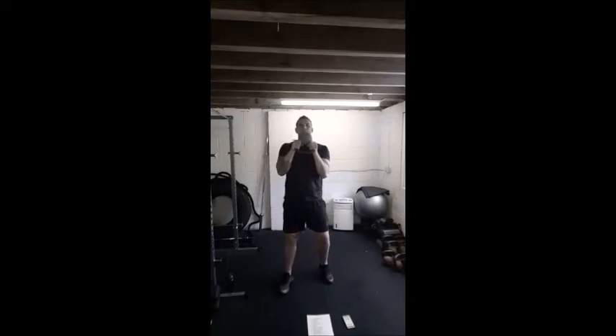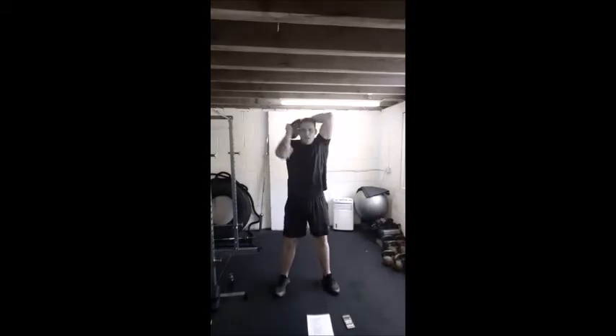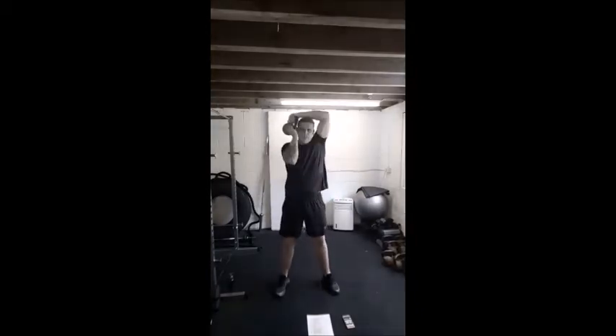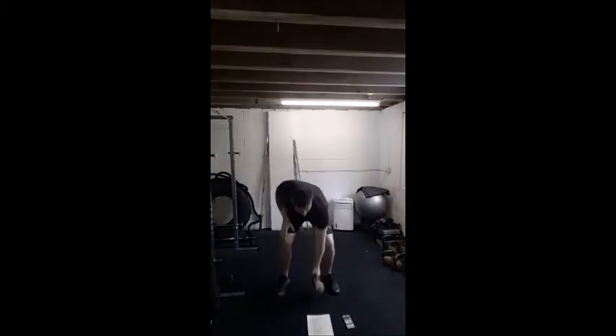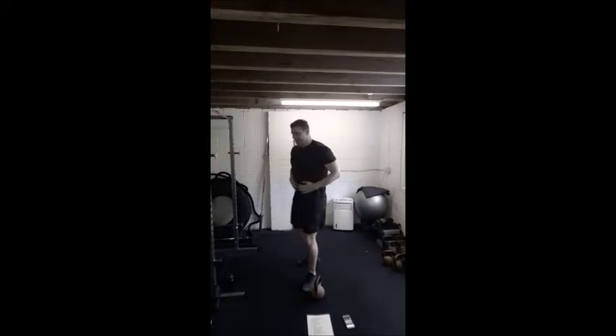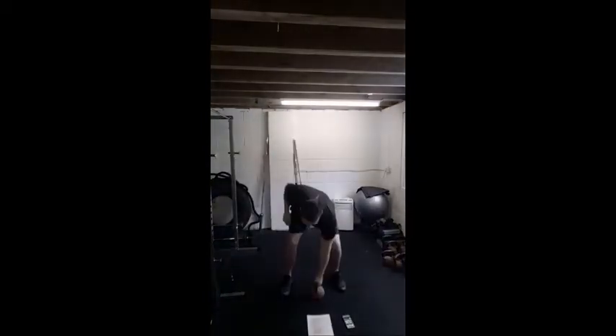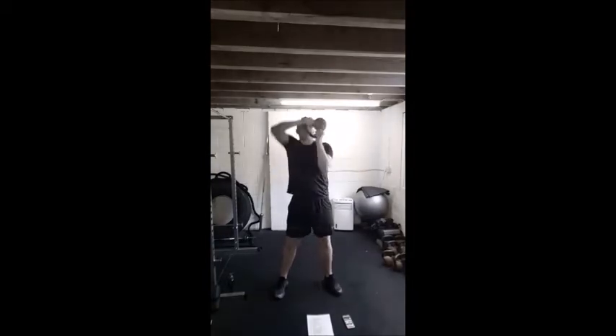Next move — go straight into a halo. Kettlebell in front of the face, nice tight circles around the back of the head. Stop, back the other way, stop, around. So we are loosening and working those shoulders — this is something you can go quite heavy with, this will get a good shoulder burn going guys. Even though we are working the shoulders, upper arms, upper back, I want you to brace this core, nice and strong. Bring that belly button in, brace those abs — imagine someone's about to hit you in the tummy. Squeeze and brace those abs.